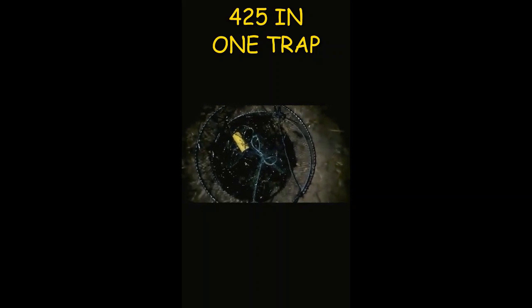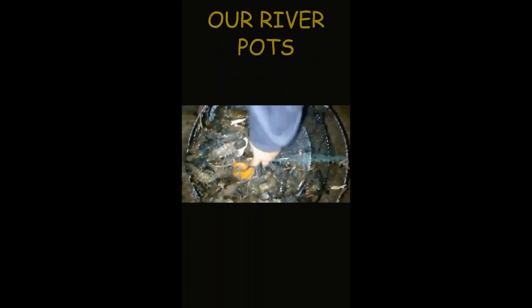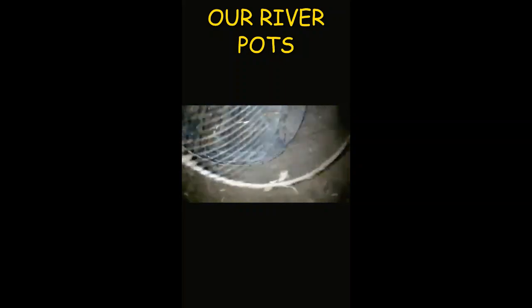I went prospecting with a Steve D yabby pot. We put it in at approximately 5:50 yesterday afternoon and came back and checked it at 6 o'clock. So we'll just grab that pot and give it a bit of a shake to get them all out. We did a rough count — 425 crays just in the one pot. We'll do a better count tomorrow, but there you go boys and girls — Steve D's pots worked really well. This is only prospecting and I'd say this ground is pretty good to come and fish.